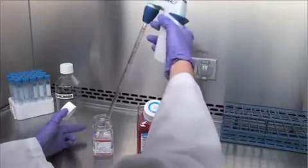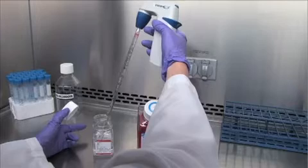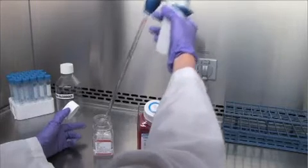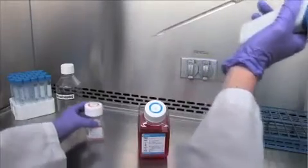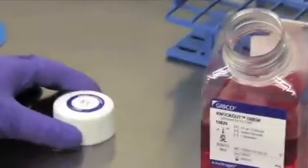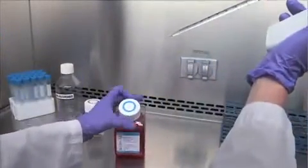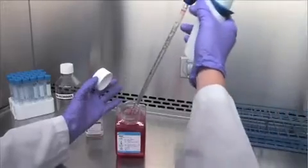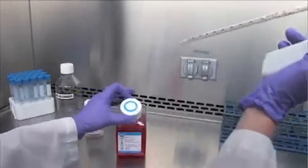Opening these items outside the sterile field will result in contamination. When holding the cap, it is important not to touch the inside edge or you could contaminate it. Replace the cap as soon as possible. If you must set the cap down in order to free your hand, set it down with the interior surface facing down. When pipetting, try not to touch the pipette to anything non-sterile, particularly the outside of containers, or contamination could result.